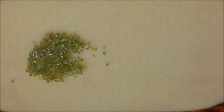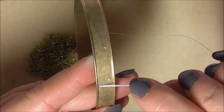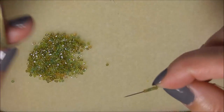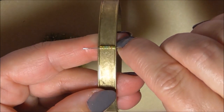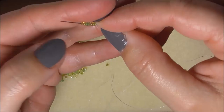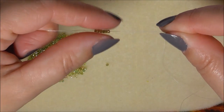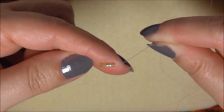Looking at our bangle, we need to find out how many beads fit in the channel. From past experience I know this is going to be six beads - three, four, five, and six. Yes, that fits perfectly. So six beads on, then putting our bangle aside, bring those six beads down the thread, leaving about a six-inch tail - just enough that we can sew our ends in so nothing comes apart. I'm not going to put a stop bead on, but you can if you wish.